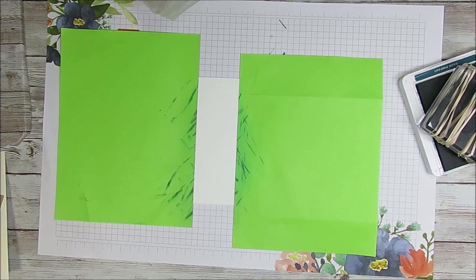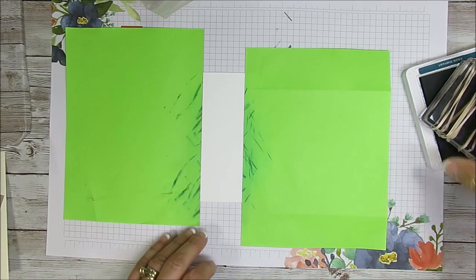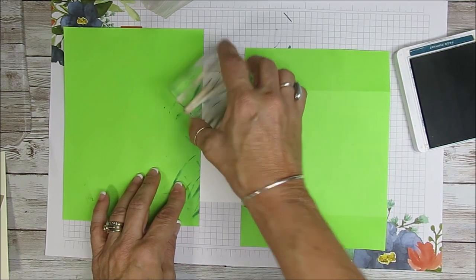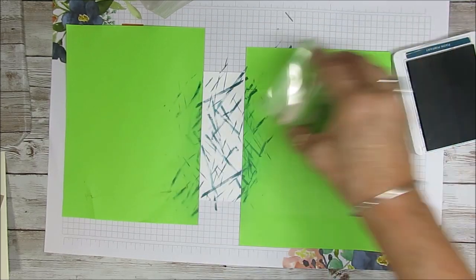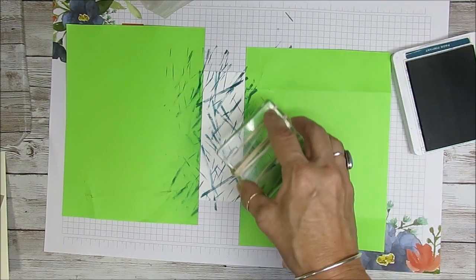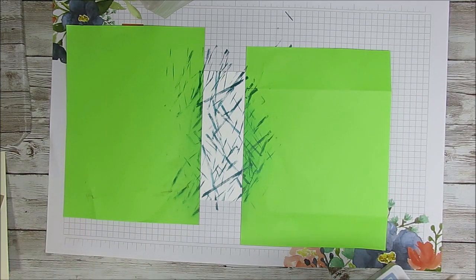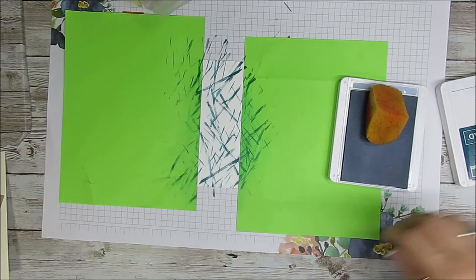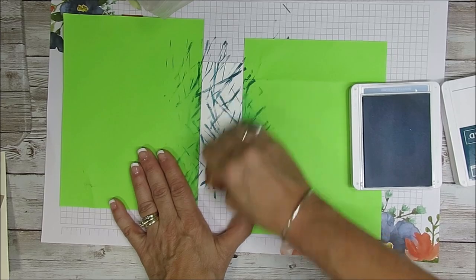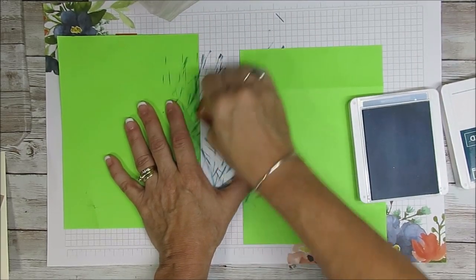Another thing you can do is use your paper piercer mat under the paper — it gives it a little bit of cushion. Then you're just going to stamp randomly; there's no right and wrong, and everyone will look different. I'm going to call this good. Now to blend that a little bit more, I used Seaside Spray and sponged lightly. With our mask on each side, it's going to give us that nice border. It really makes a fun background.